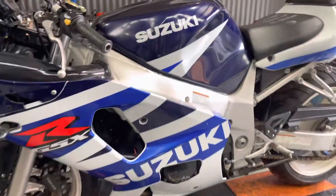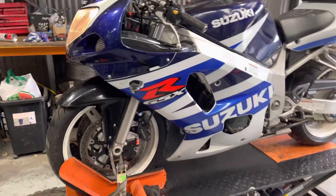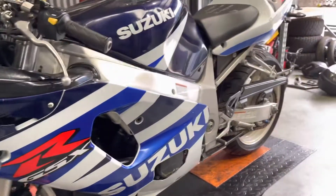How are you guys? Today we have a 2003 GSXR 600 in for dismantle. This one's actually pretty good nick for its age.